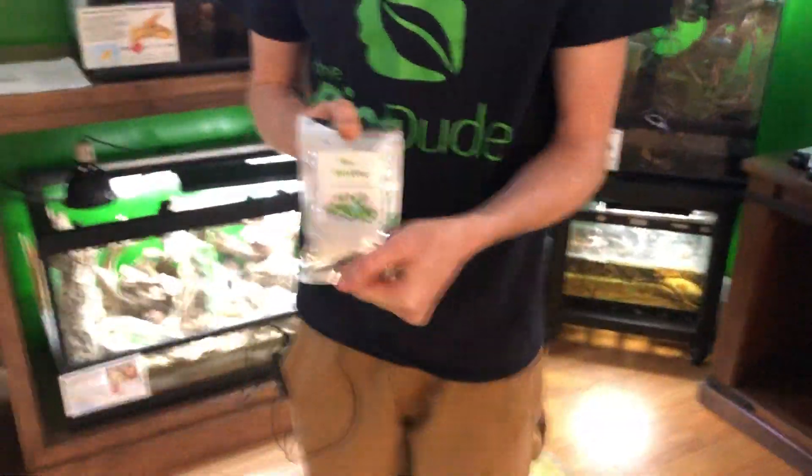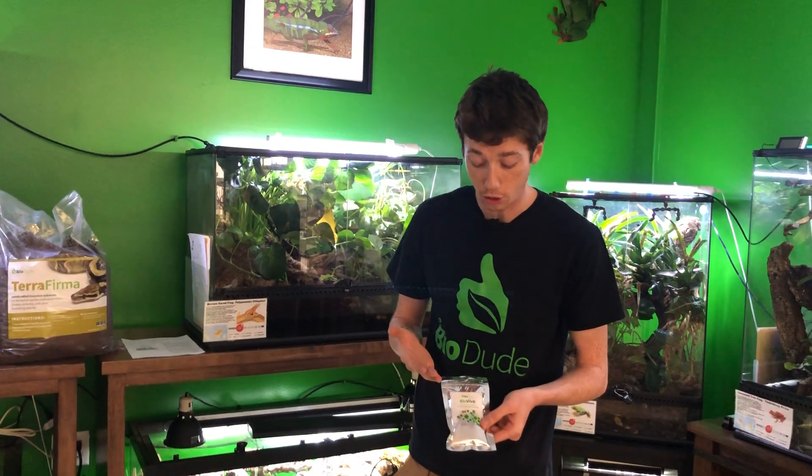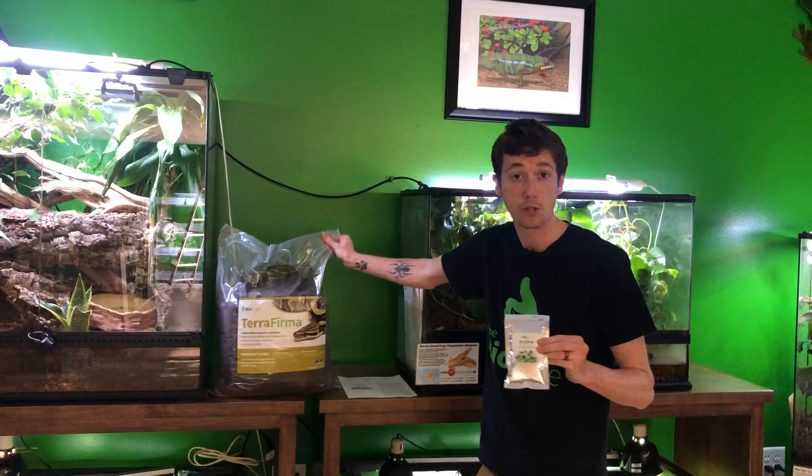My BioVive is dosed by grams. This is a 100-gram bag that I retail for $9.95. Again, this is for bioactive terrariums that have been set up for six months or longer. You don't want to put this in right at setup because that's going to be too much nitrogen, which can cause burn to your plants. It is best recommended to be used with the BioShot already established for six months, because these two products will work hand-in-hand together.